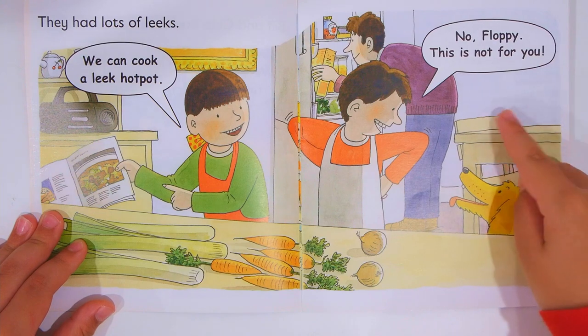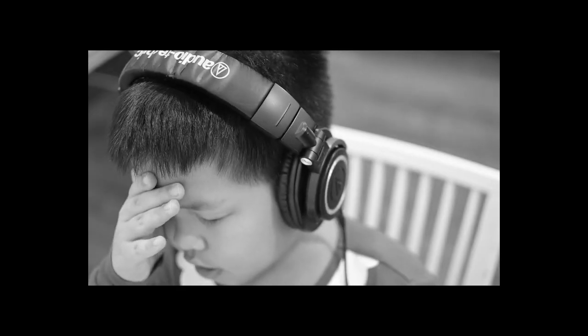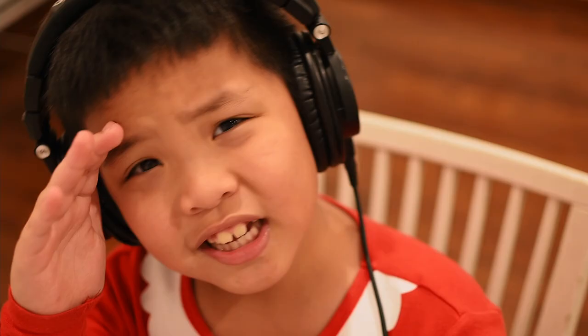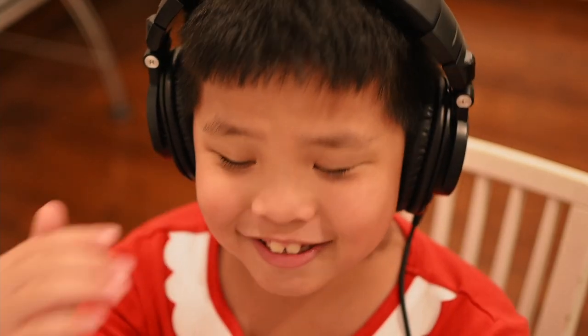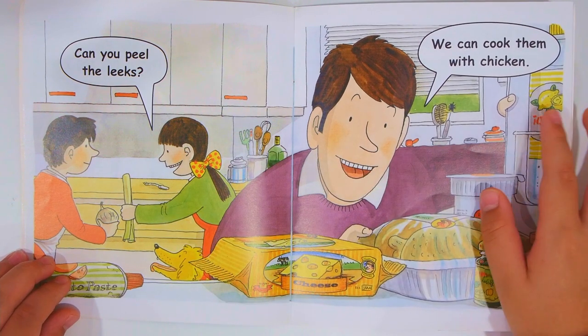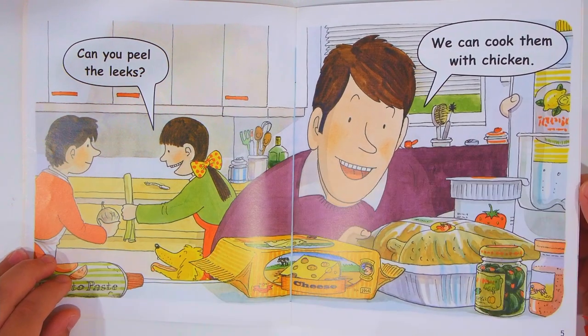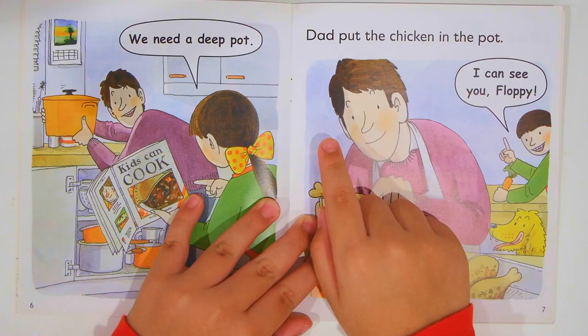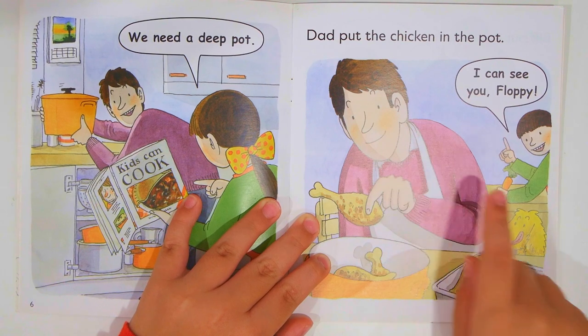No Floppy, this is not for you! How do dogs like vegetables, guys? That's just a bit weird. Can you peel the leeks? We can cook them with chicken. You need a deep pot.